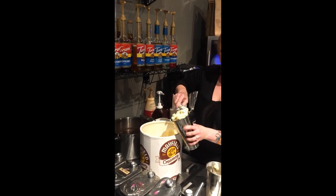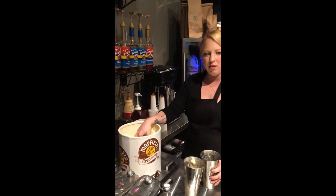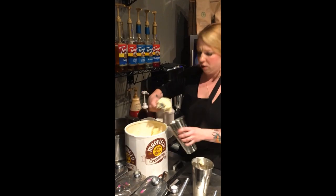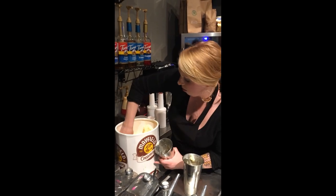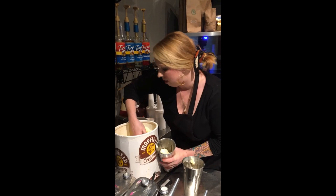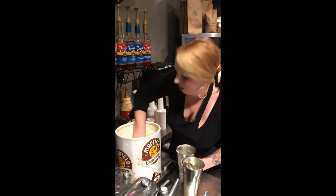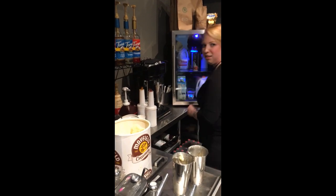So how much ice cream do you put in? I would say maybe about three scoops — like good, hefty scoops. Sometimes I add a little extra, sometimes I have no idea. I do it all by eye, and a lot of times that's the best way.